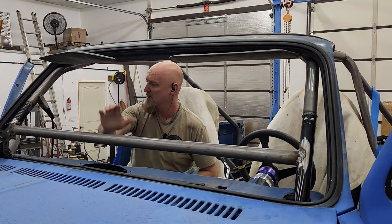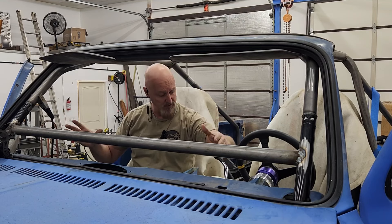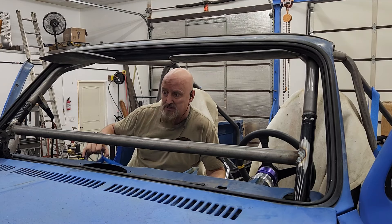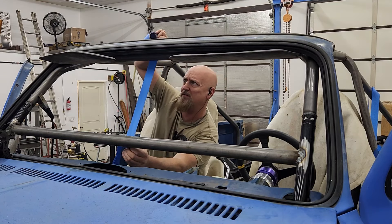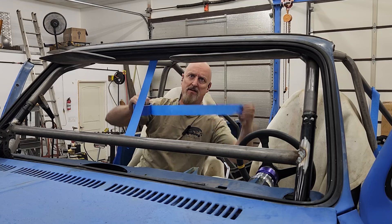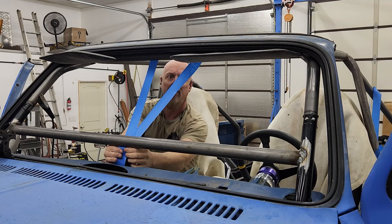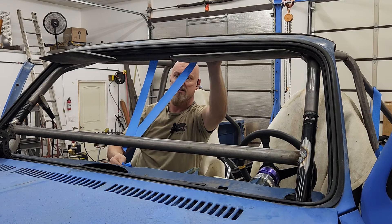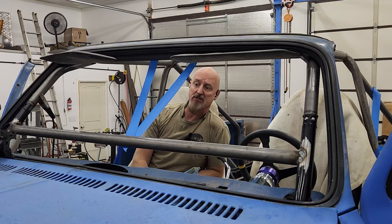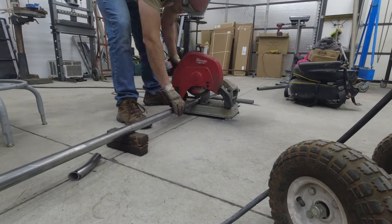Now that we've got the crossbar in place, that's going to provide a lot more strength if we get a hit from the side here up near the A-pillars. Alan wants a nice V right down the center, so we're going to go like that. That's going to provide some more protection, and frankly Alan just really likes the look. We made the V-tubes out of inch and a half tubing rather than inch and three-quarter, so we blocked less of the view through the windshield.